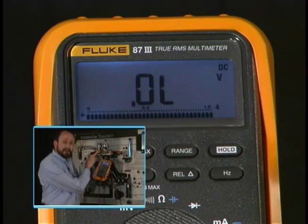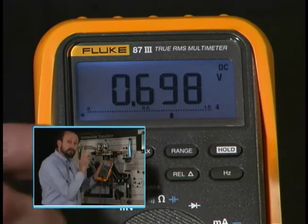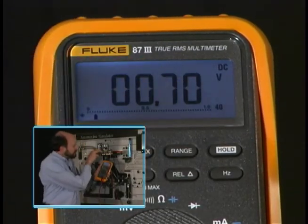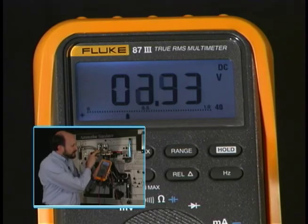You can see how it says OL now. Let's go up one more range — now we're in the 40 volt range. You can see that if I sweep the throttle, I no longer get that OL indication.